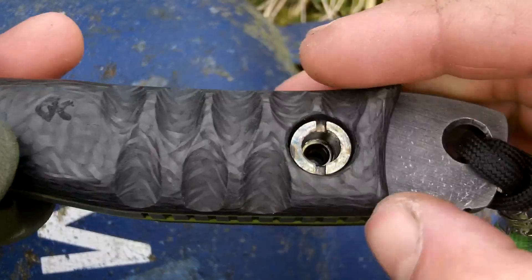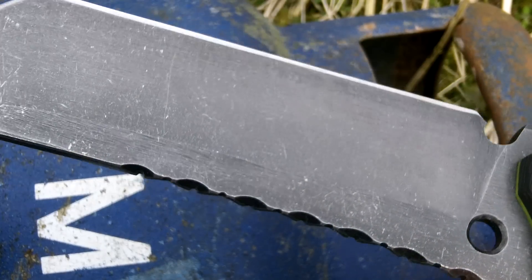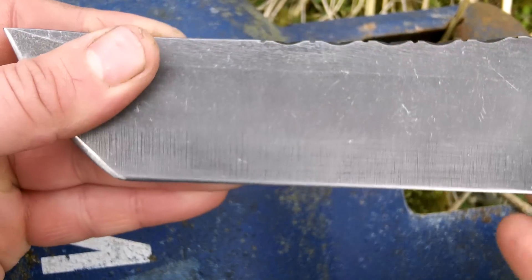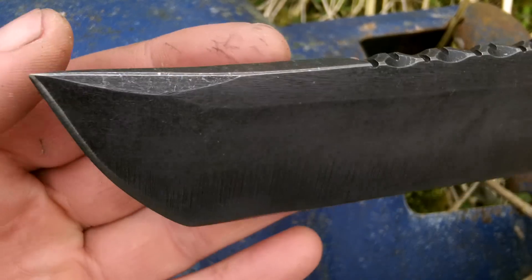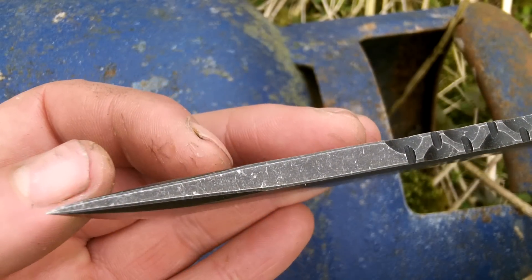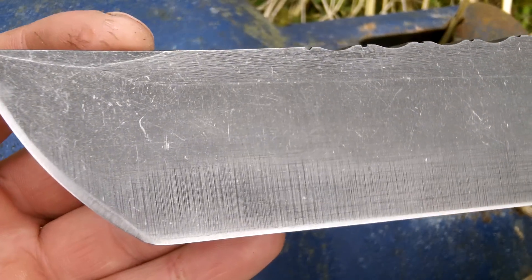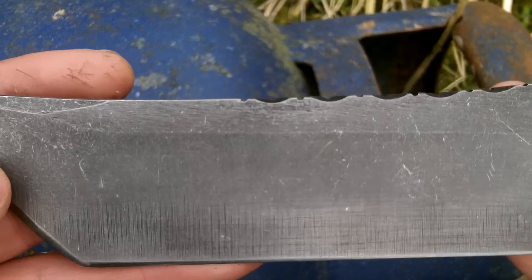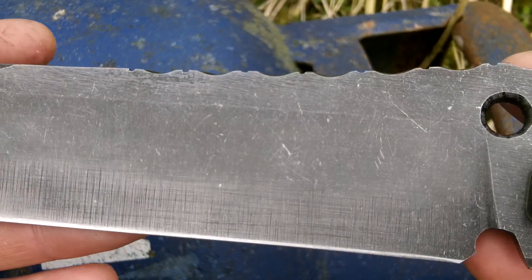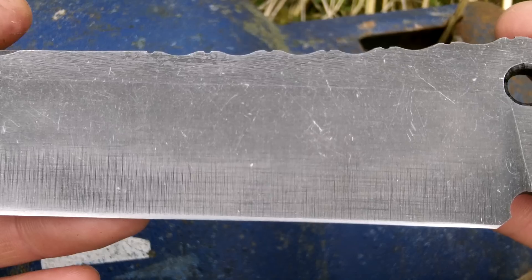The pommel's heat treated, and it is the Persian Tanto Mark II. Starting at the pointy end, there's a nice big swedge on it. For some reason I missed those grind lines when I was going over it, but it doesn't detract from the knife too much — it kind of looks well placed.